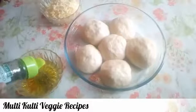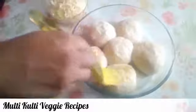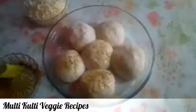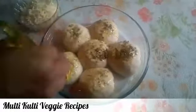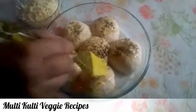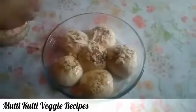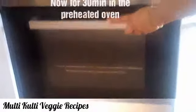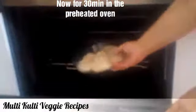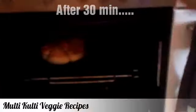I will mix pizza sauce and combine it well for a good flavor. Now I will add grated cheese. Bake it for 30 minutes at 200 degrees.